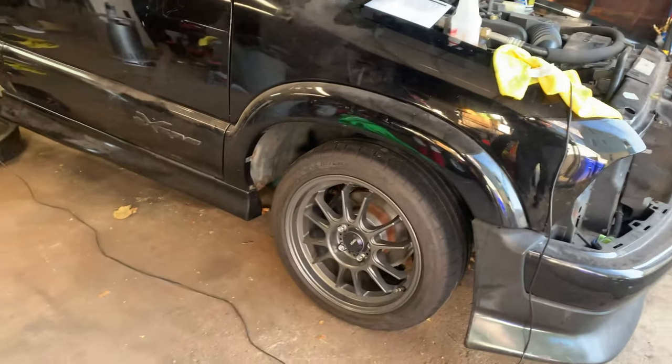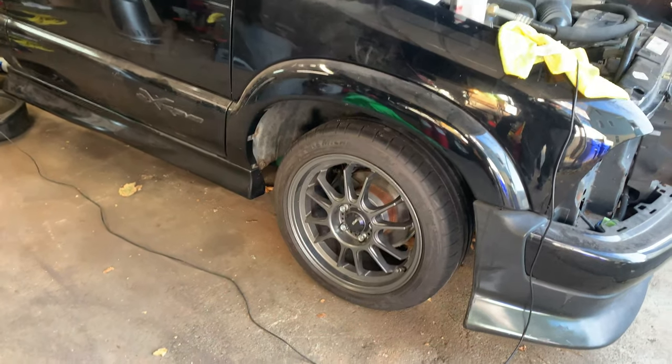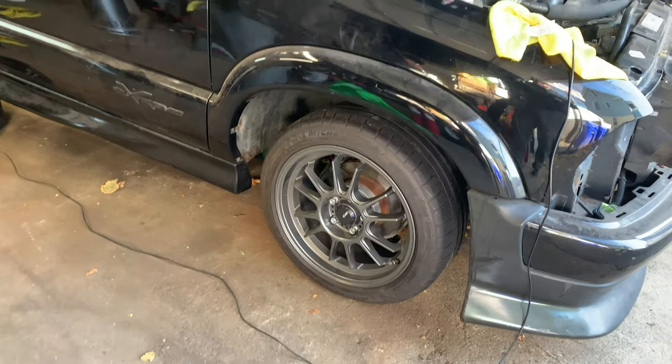Here's the S10. It's got some new wheels — I'm not really sure if I'm going to keep those or not, but look at her.